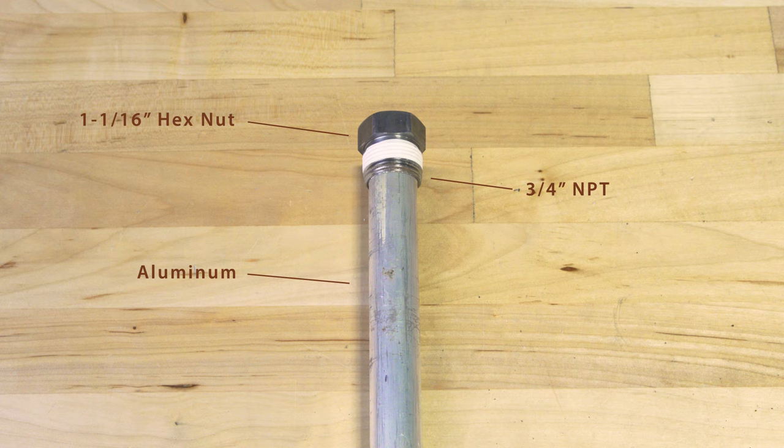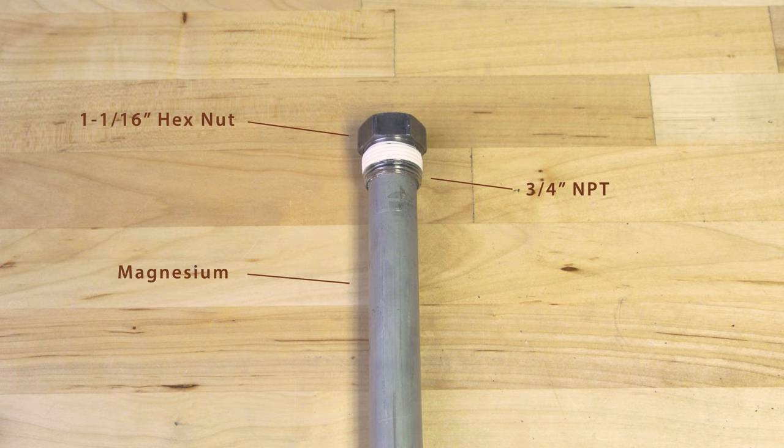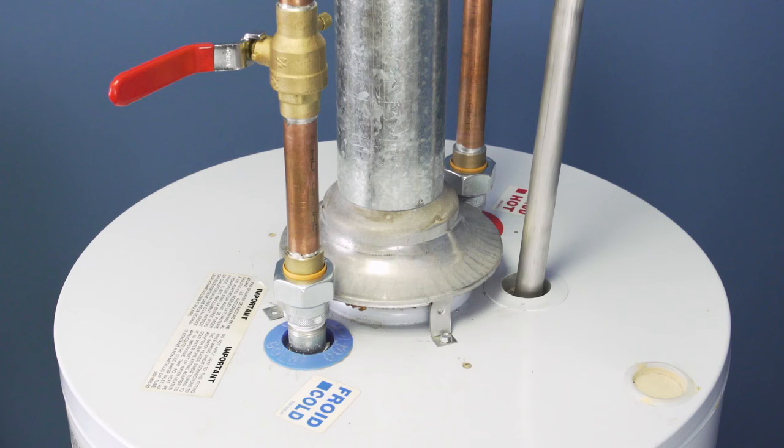When choosing an anode rod, you'll come across several different types. Aluminum rods are the most common and are factory installed in a lot of tanks. On the other hand, magnesium rods are safer for drinking water, but might not last as long.